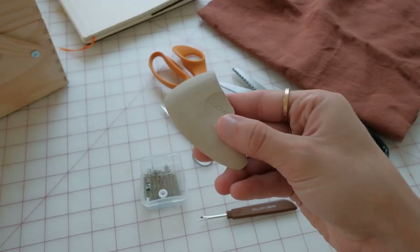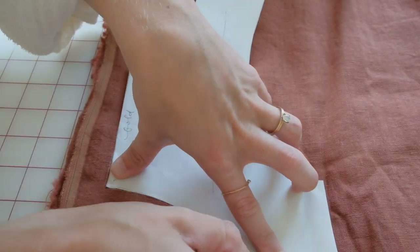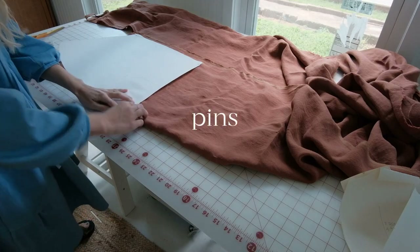I've definitely used a pen or Sharpie when drawing shapes or cutting out things on my fabric, but you should probably use tailor's chalk. This is professional chalk that will help you make marks on your fabric and it washes away when you wash your garment — you can smooth it out and it'll go away. It's definitely needed because it actually washes out, as opposed to a pen.